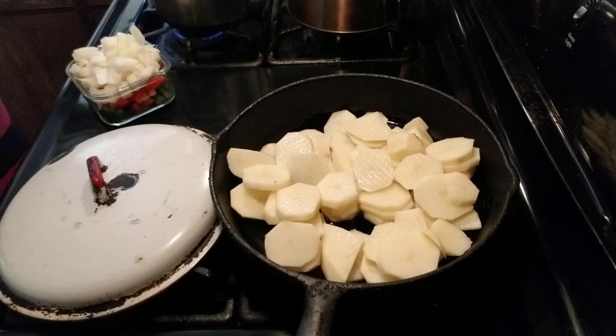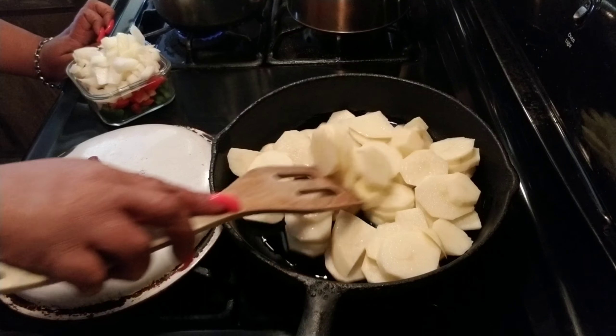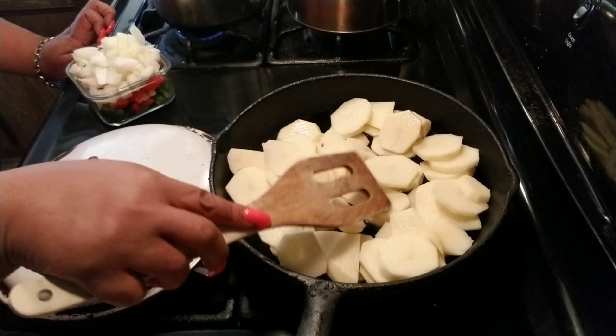Now what I do — I like my smothered potatoes to be browned on each side before I smother them. I don't want them to end up being like mashed potatoes with onions and bell peppers in it. So I like to get a nice fry at the bottom. Going to let it fry for a minute.